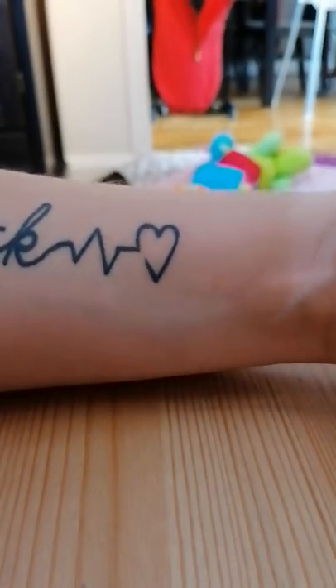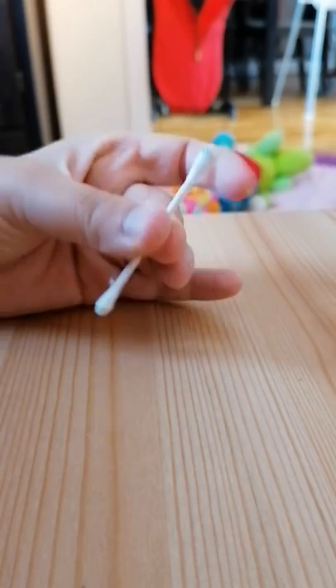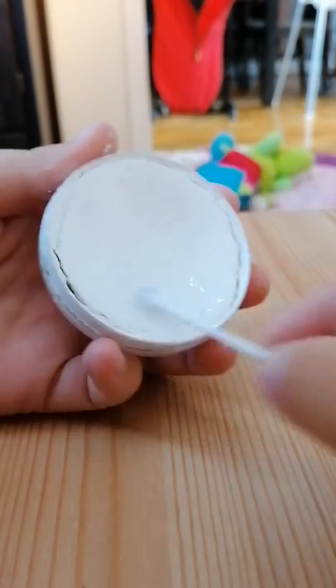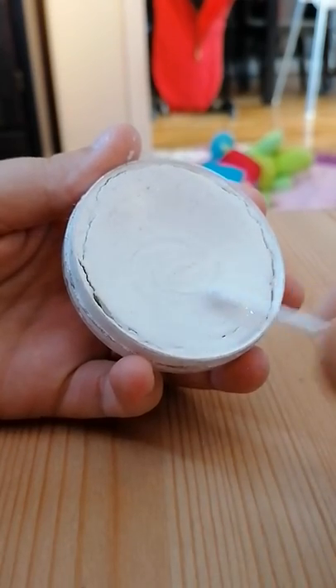First of all, you need a cotton bud and I'm going to use glycerin-based colors from Superstar. I'm going to first load it with the glycerin-based white over the cotton bud.